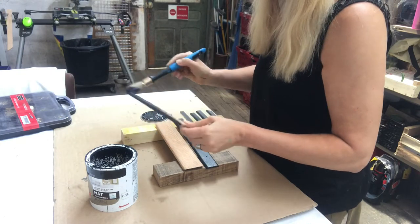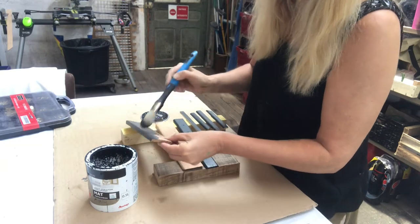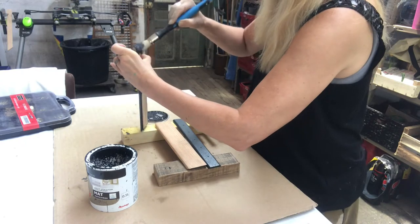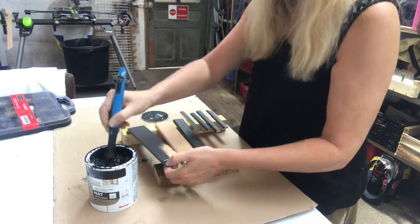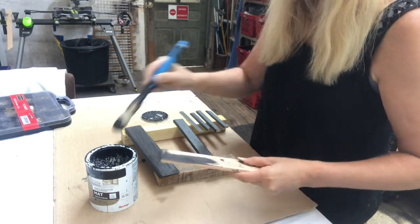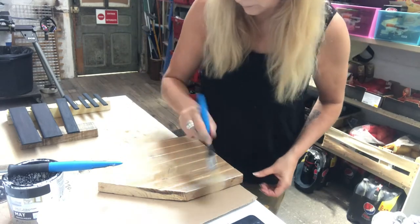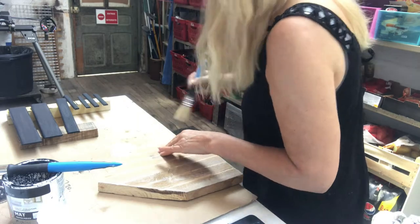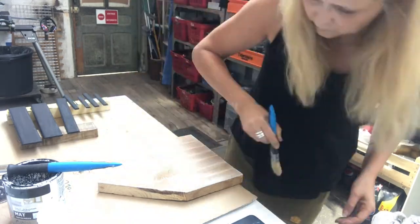On to painting the wood strips. The larger ones are for the roof of my house, and the smaller ones on the bottom and the sides — you will see in a minute. Two coats. Now I am dry brushing the house with a white acrylic paint, just until I am happy with the result.